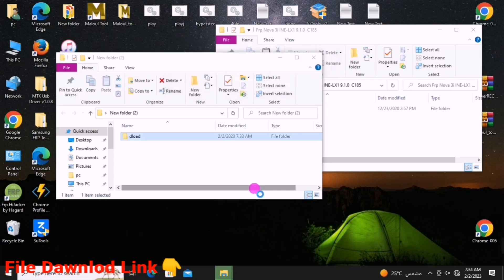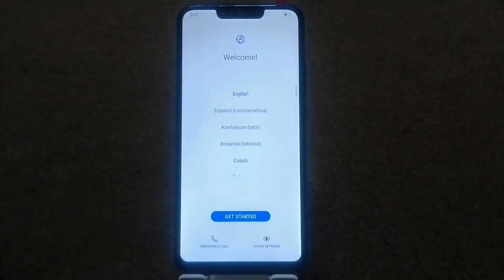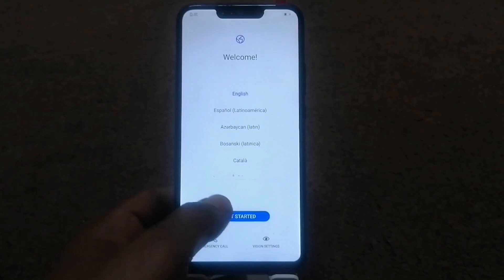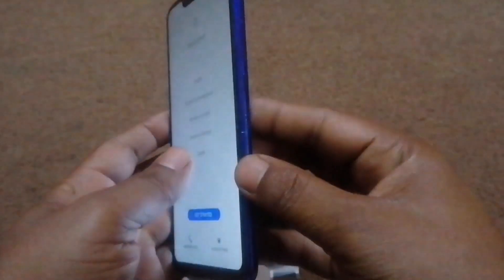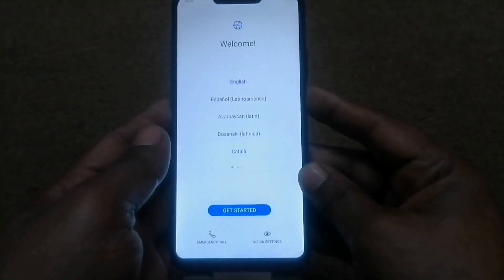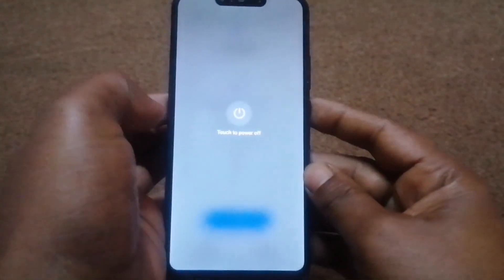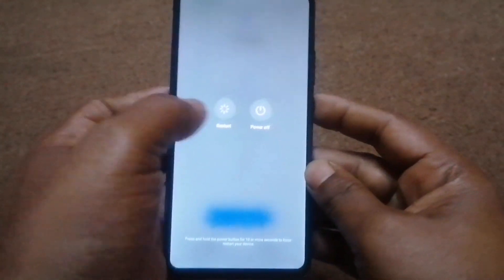Once done with the SD card, go to your phone. The next step is to turn off your phone — hold the power key for a long time. Then turn it off and put the SD card into your phone.